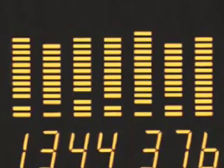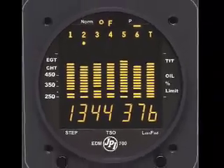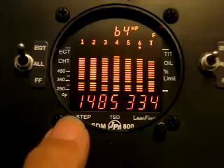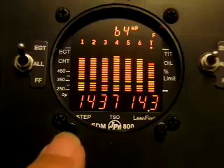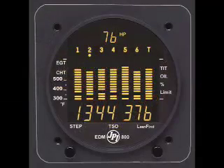The key to running Lean of Peak is to know what your EGTs and your cylinder head temperatures really are, and the only way to do that is to have a modern digital multiprobe engine monitor. One of our favorites is the bulletproof EDM-700 monitor from JP Instruments. These rugged devices have been giving pilots reliable engine temperatures and trend monitoring for more than a decade, making them the perfect complement for gas-saving Lean of Peak flying.